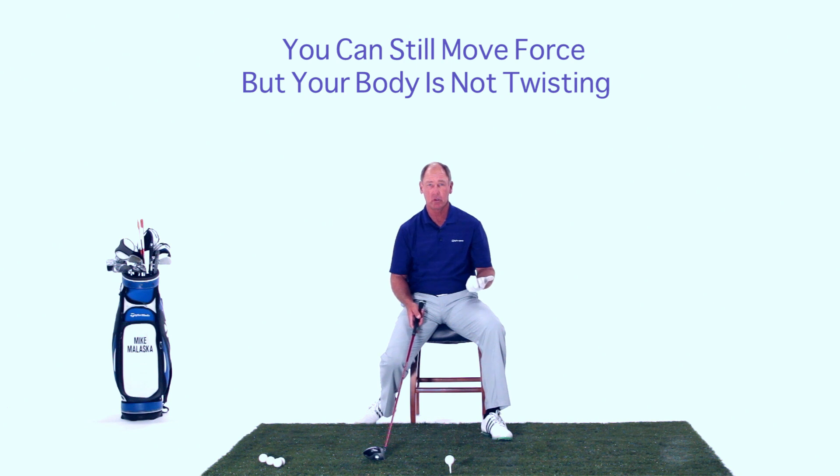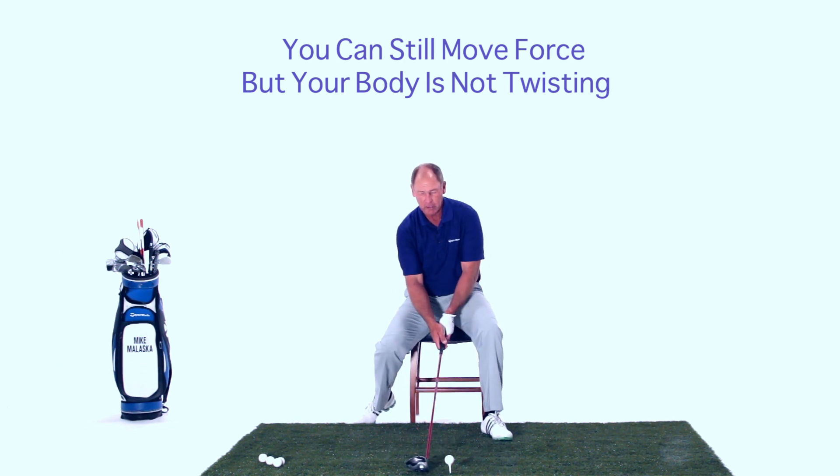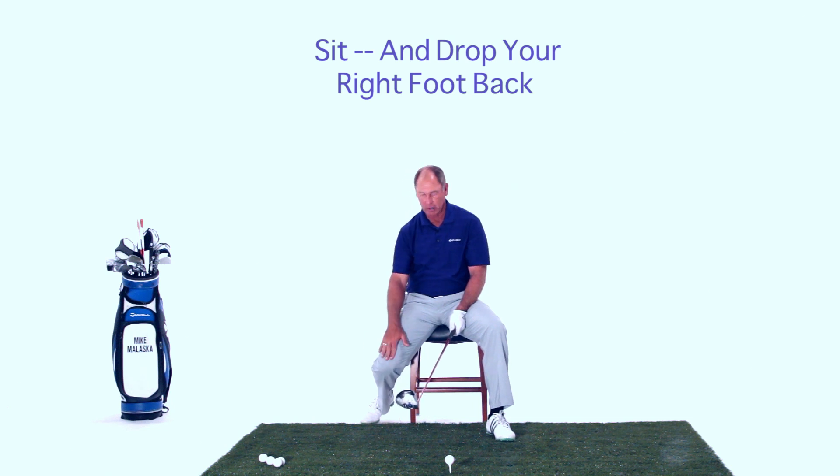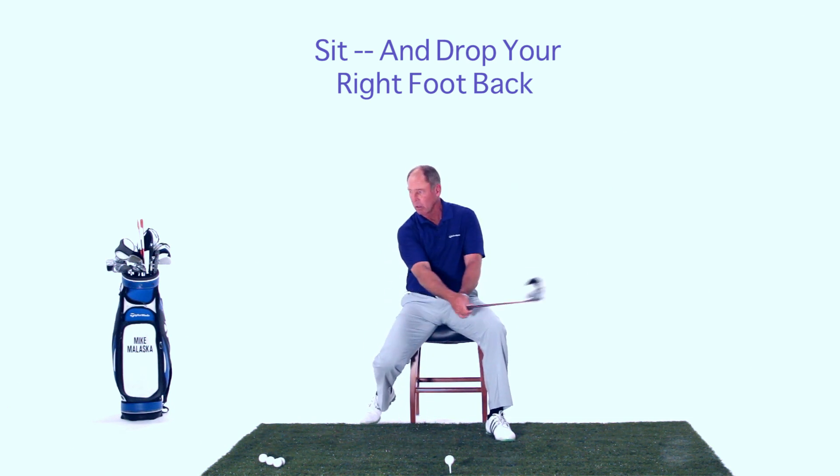Most people overuse their lower bodies. So from here I can use my lower body, but more for support than actually for power. I can still move force from right to left, but my body's not moving and twisting.